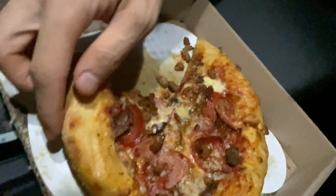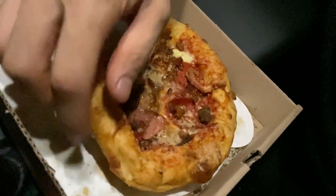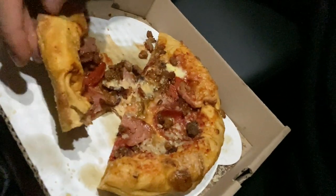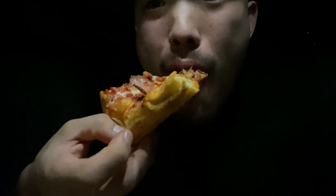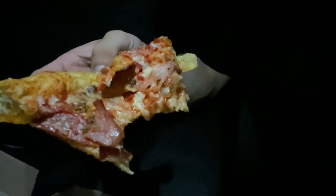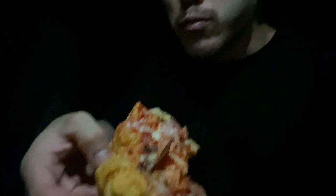Mmm, that's some good pizza. You know what though, this pizza reminds me of the Hunt's Brothers pizza from the gas station.